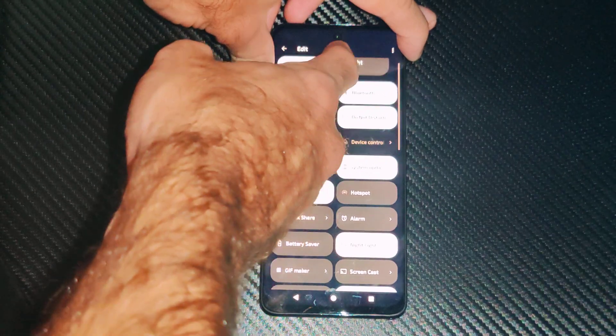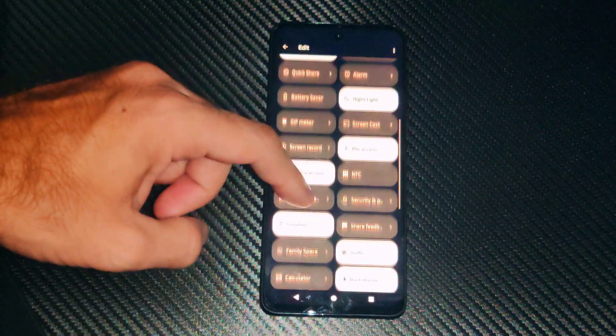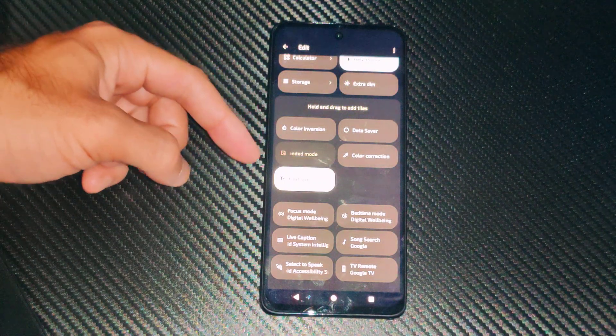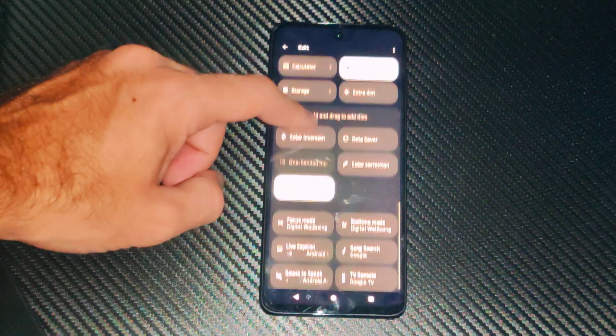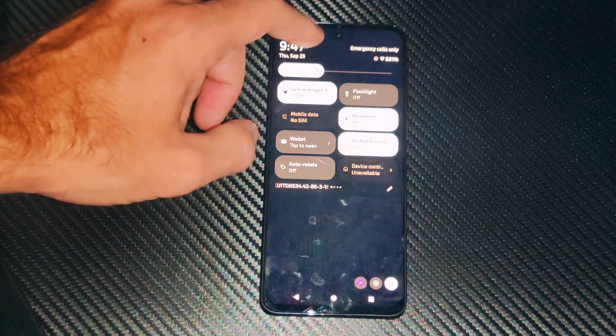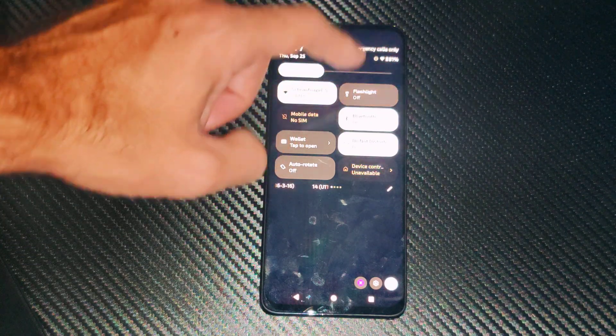I recommend you put this as number one or number two, right next to Wi-Fi. You might find it way down the list — some stuff is hidden like focus mode, search, and some other things. Just drag it up to the top so you can find it in the future. Now flashlight is in my number two slot and I can turn it on and off real quick.